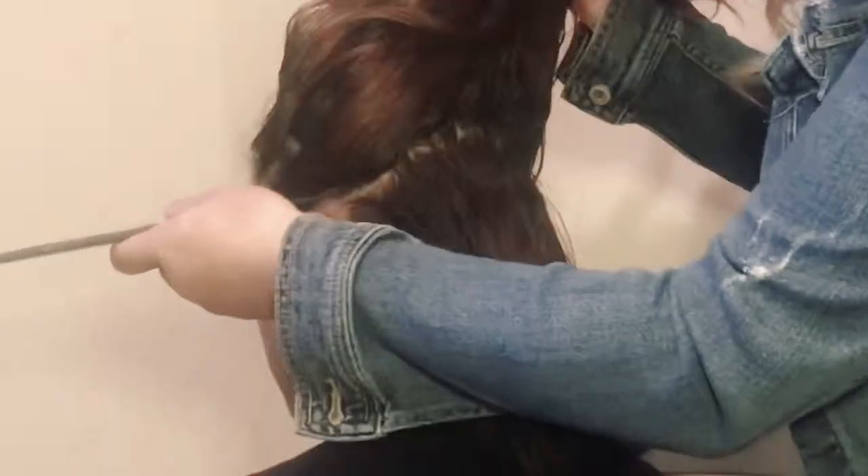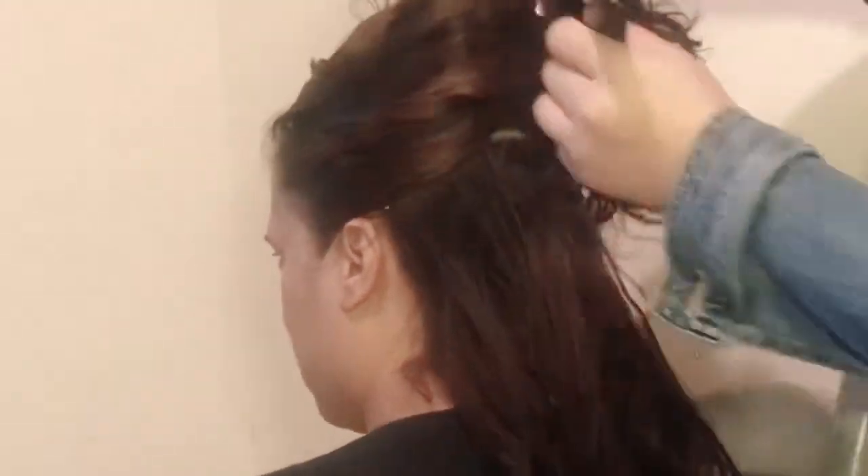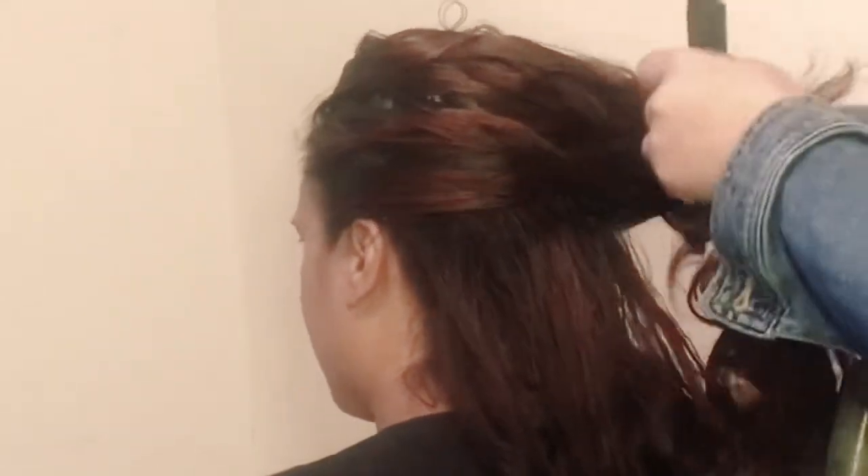Hi guys and welcome back to my channel! If you want to see how we got this prom inspired look, just keep on watching. Today we're using my cousin as a hair model and as you can see I have preset her hair — we already did the curls. I do have a video up if you guys want to check that out on how to do curls.